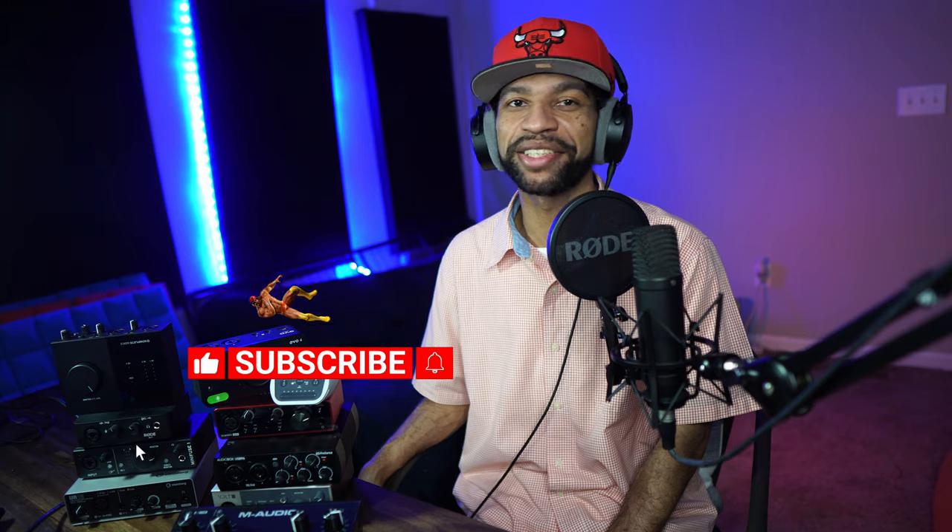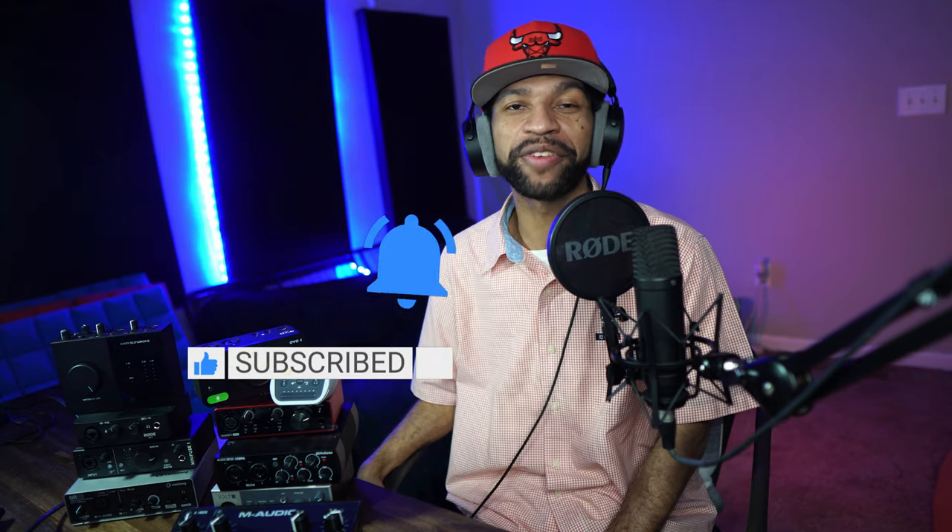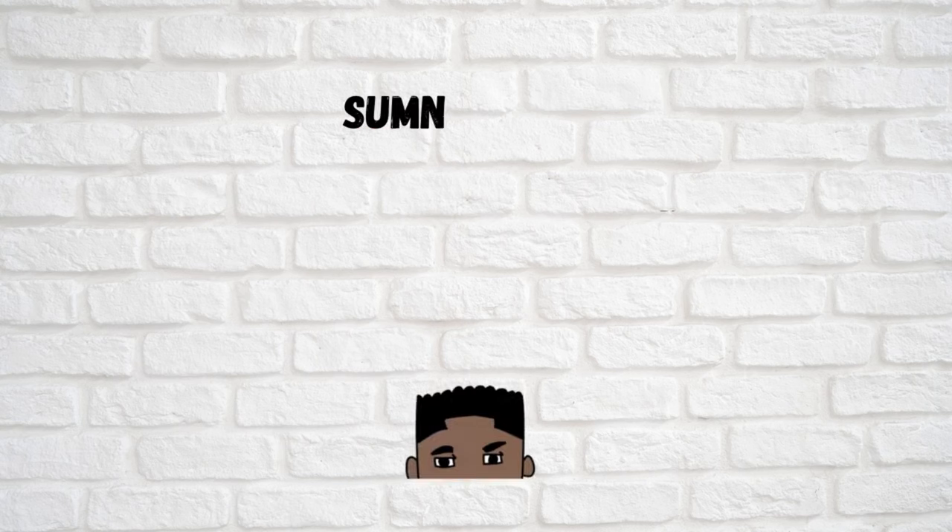What's up guys, welcome back to the channel. In today's video we have 10 of the best budget interfaces around $100 — some are a little more, some are a little less. I got to send a special shout out to the sponsor of today's video, Zounds. You can get any of these interfaces over at Zounds today. Make sure if you guys like this content you drop a like, hit subscribe and that notification bell.